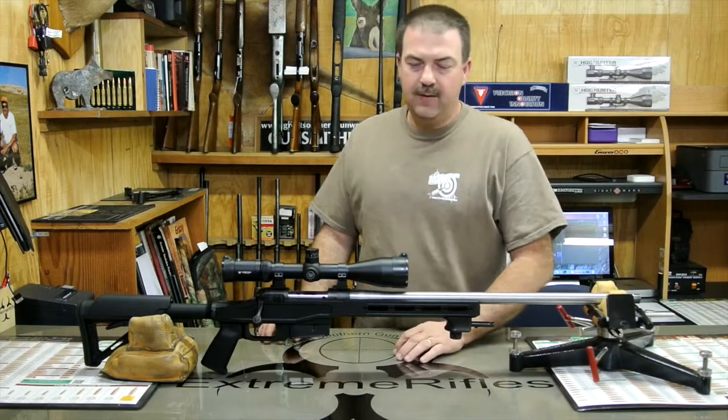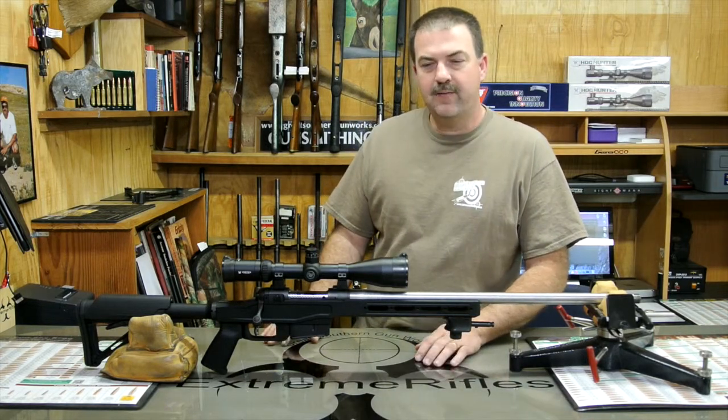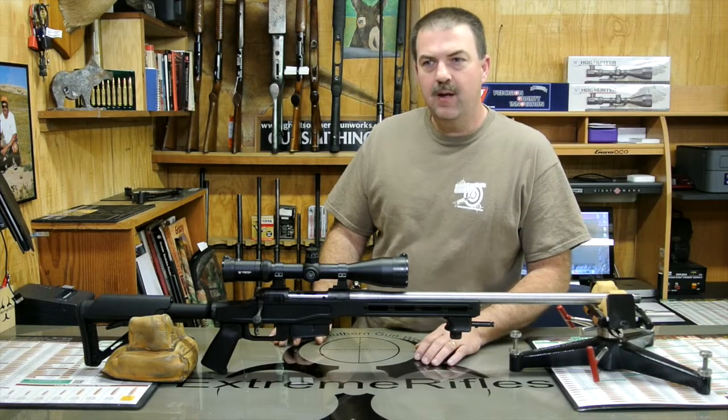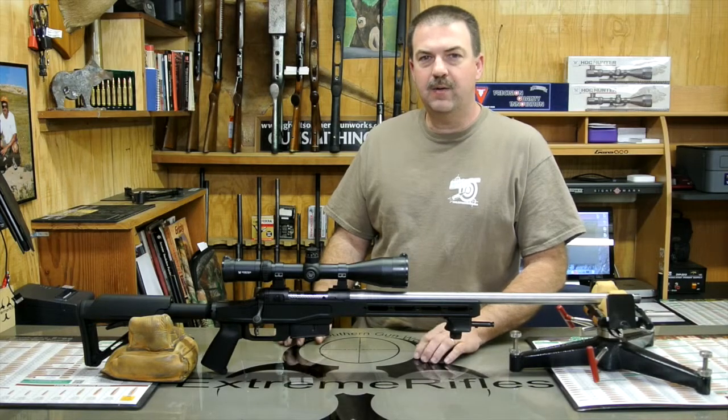If y'all have any questions about this rifle or any of the other services I do, or any of the other rifles I've built, please give me a call or email me at Parrish@ExtremeRifles.com, and don't forget to visit my website ExtremeRifles.com. Thank y'all so much and y'all have a great day.